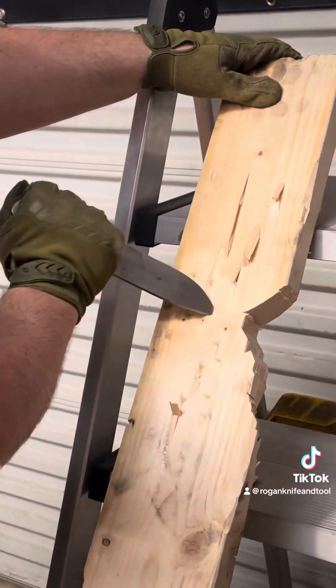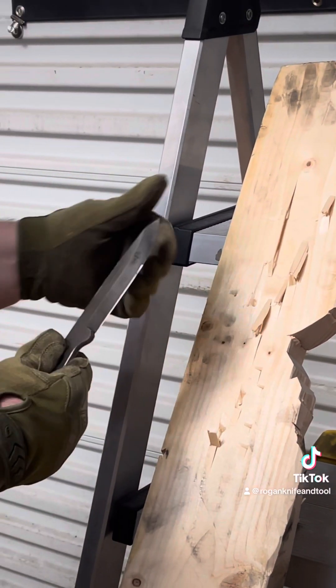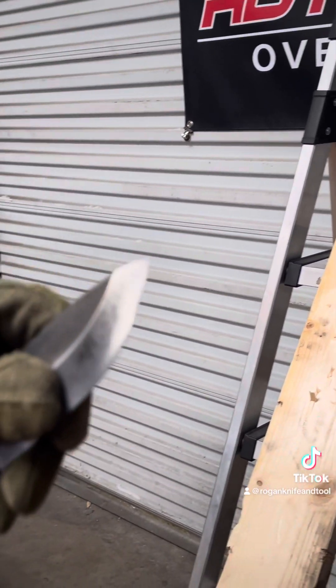Now back to with the grain, and this is when you can actually crack that tip off pretty easily. A lot of knives fail here — ours is holding up pretty well.